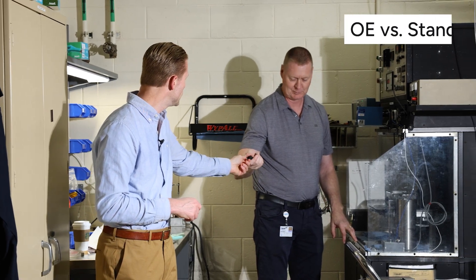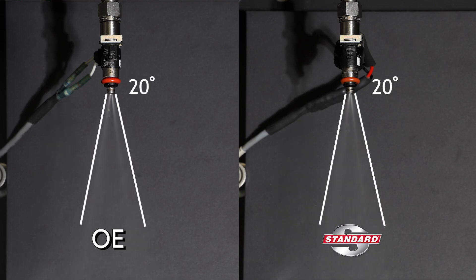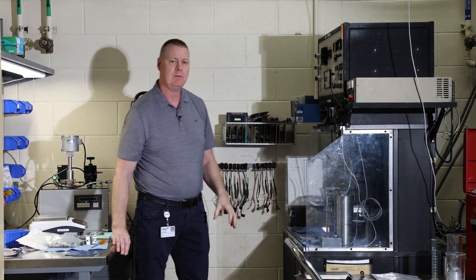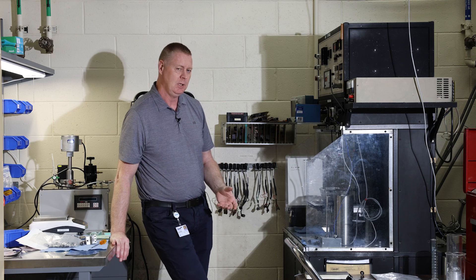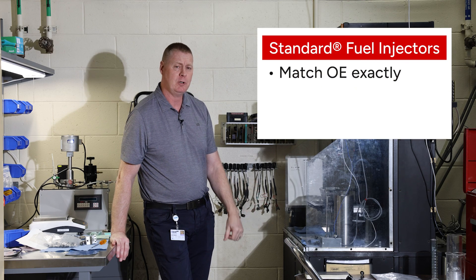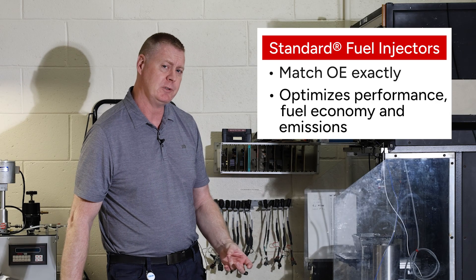John, go ahead and put that on. So that was one of our injectors for spray pattern, and with our injectors you'll find that we're going to match the OE spray exactly. That's important for fuel economy and emissions.